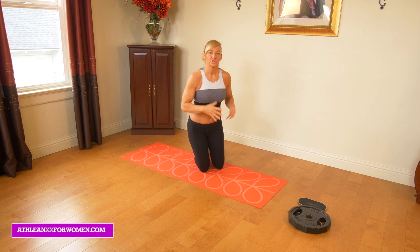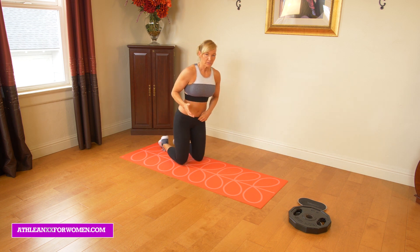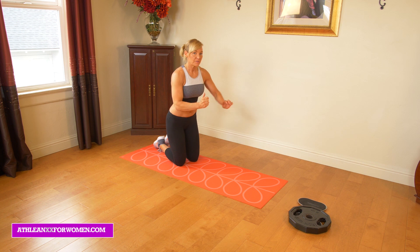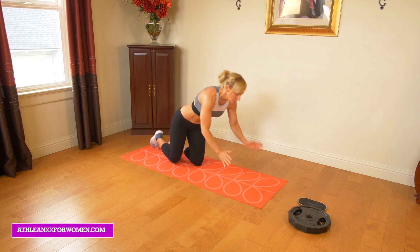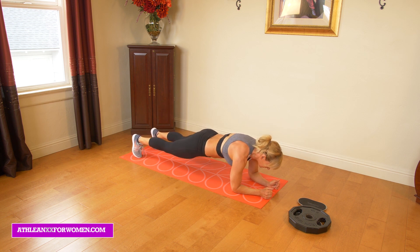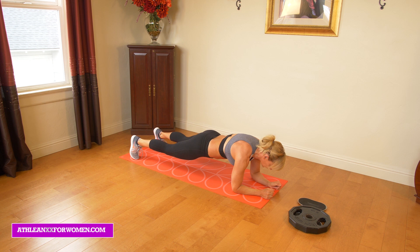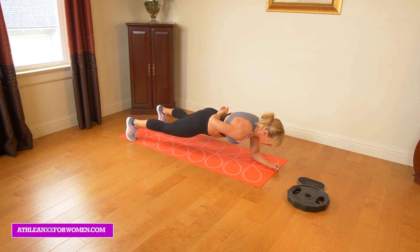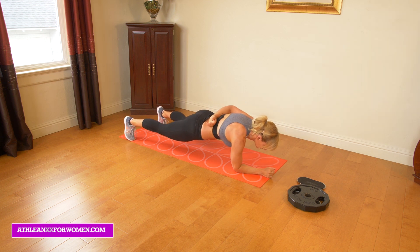The first thing we're going to start with is just one arm plank holds. With these I want you to think about holding for anywhere from five to ten seconds. Once you've done that you can put your arm down and then go on to the next arm. We're just going to start in a basic plank. The first thing we're going to do is lift our right arm, and we're just going to try to hold that for anywhere from five to ten seconds. Once you've done that you're going to put your arm down and rotate to the other side.